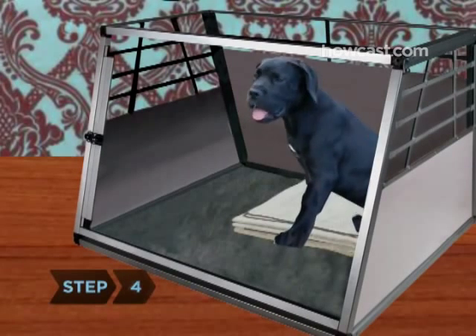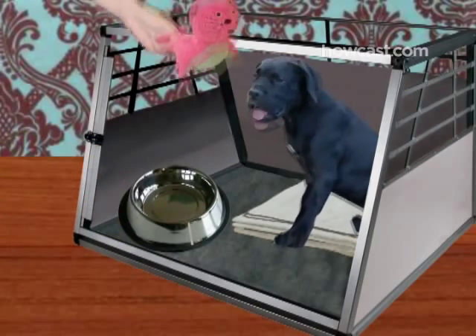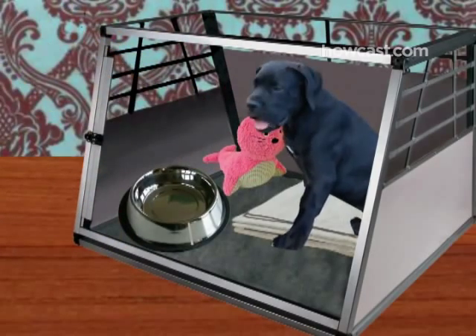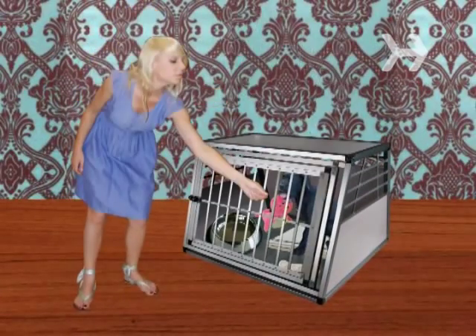Step 4. After your dog has gotten used to the crate, fill the water bottle with ice water and attach it to the inside. Place the toys at the closed end of the crate and put a few treats at the far edge of the bedding.